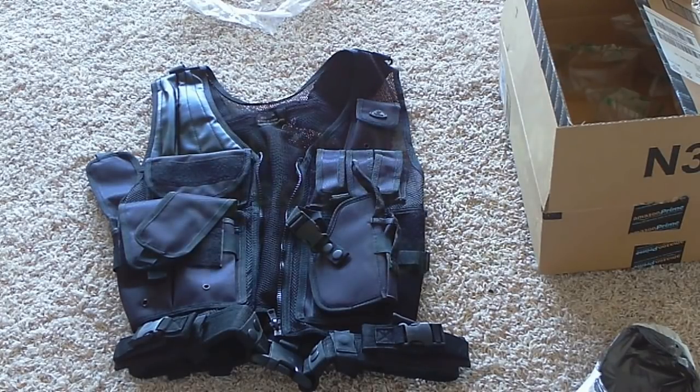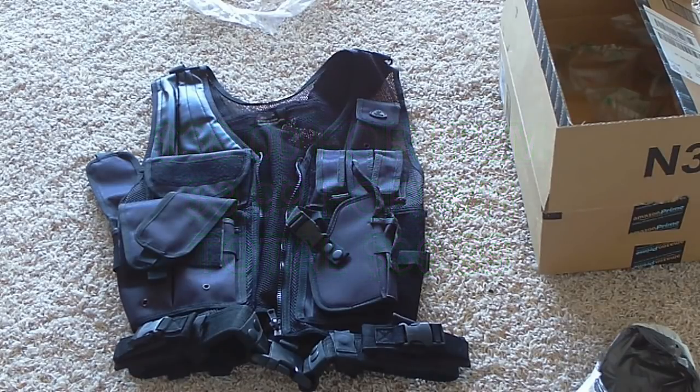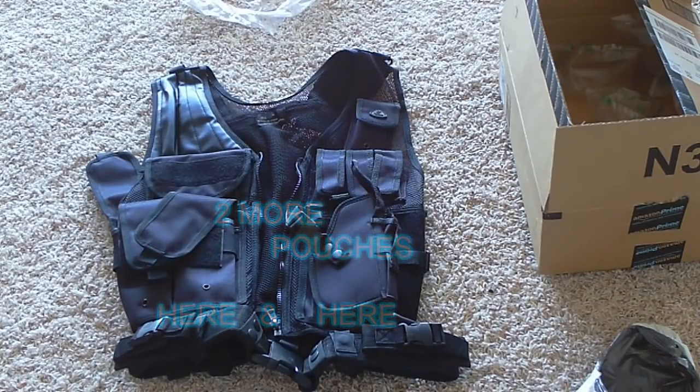I believe I paid about $40 with shipping and handling — not a bad price. Pretty satisfied, I like it, I like the look of it. It's a lot different than my camouflage vest, and this one has the cross-draw side holster for your sidearm and came with the belt — everything. It's a great vest all in all.